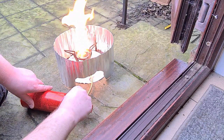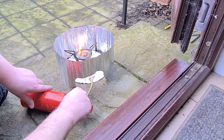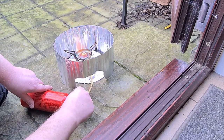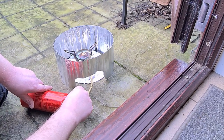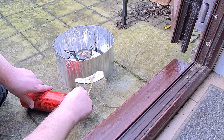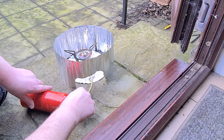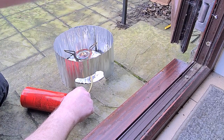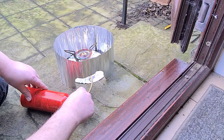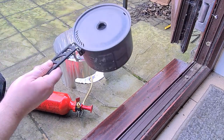Here we go. It's quite difficult to control — that is literally there to there is like a millionth of a turn. That looks pretty good. We've got some serious heat coming off of there now. I'm going to get the Sea to Summit pot on.